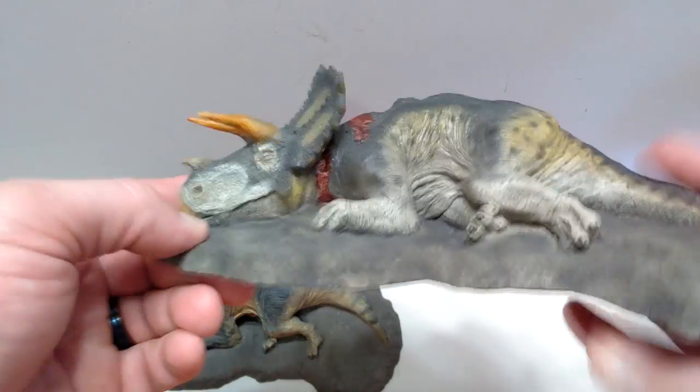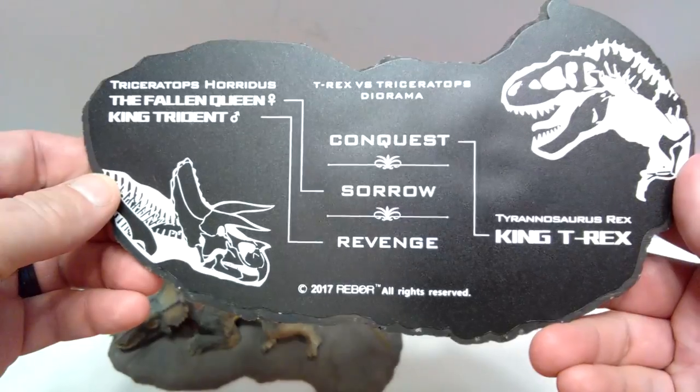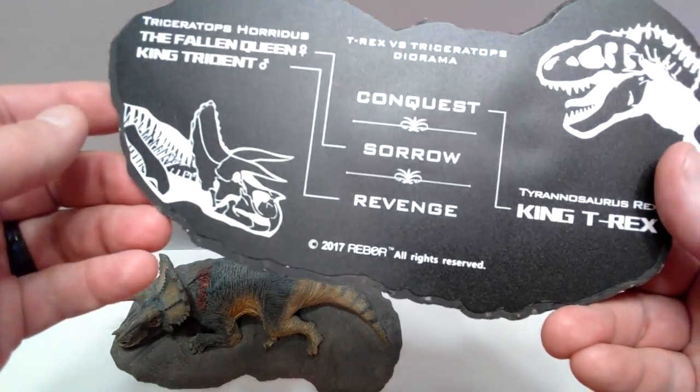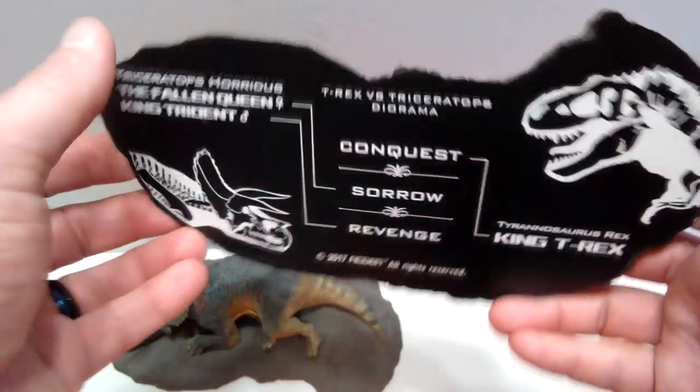In my opinion the older one is also beautiful. The underside is exactly the same as the previous one, except this one now states that it was made in 2017, not 2015.